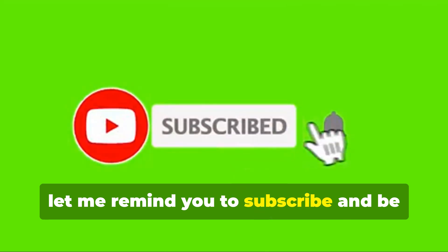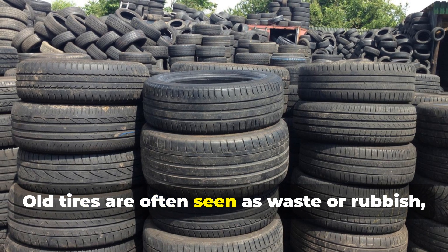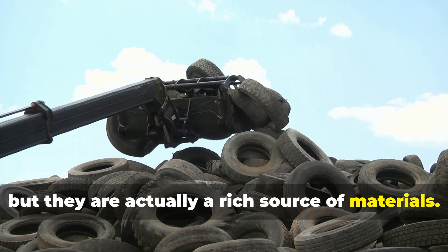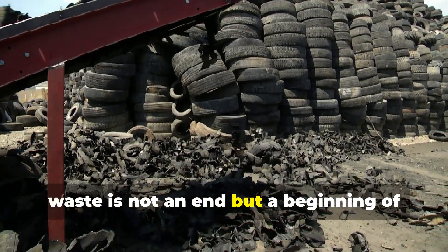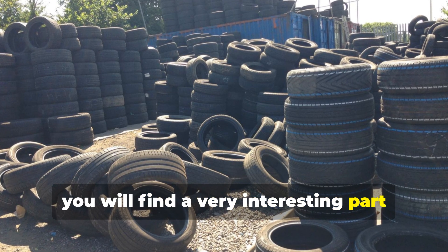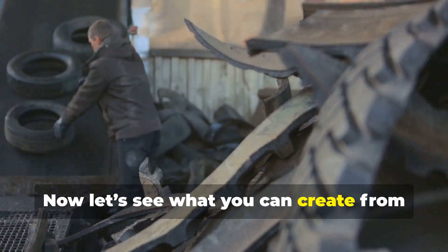First, let me remind you to subscribe and be part of our growing community. Now we need to understand the hidden gold in old tires. Old tires are often seen as waste or rubbish, but they are actually a rich source of materials — a powerful reminder that waste is not an end, but a beginning of something new. Watch this video till the end; you will find a very interesting part made just for you. Now let's see what you can create from old tires.